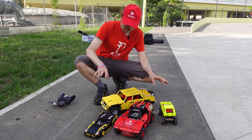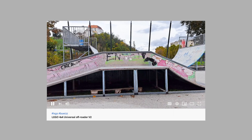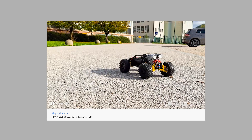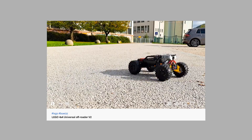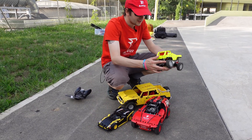Here are most of my models for the gathering. The only one that's missing is the universal off-roader, but you've already seen that one — the black one. Let's start with the smallest ones.